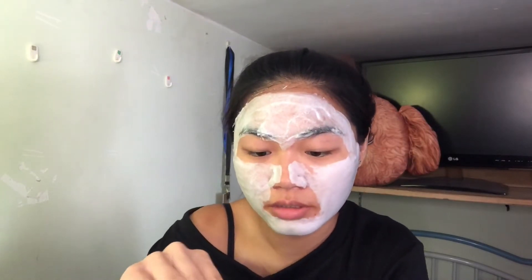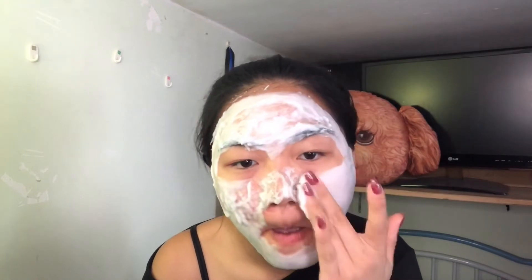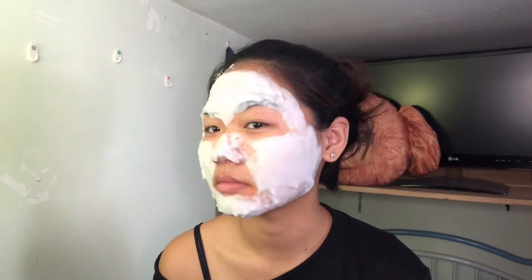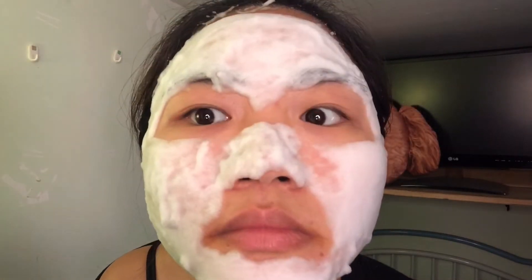I feel so weird — it's like I have shampoo on my face! I don't know what the benefit of the bubbling mask is. I think this is just for the hype, you know. I thought it would end up grayish, the bubbles, but it's white.